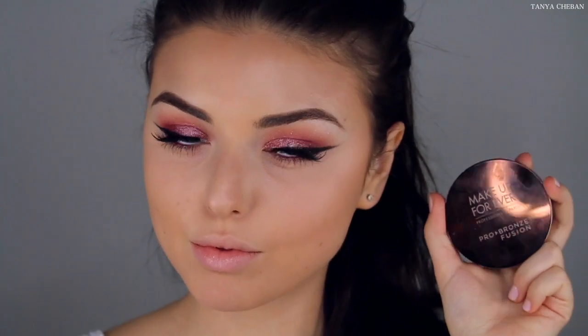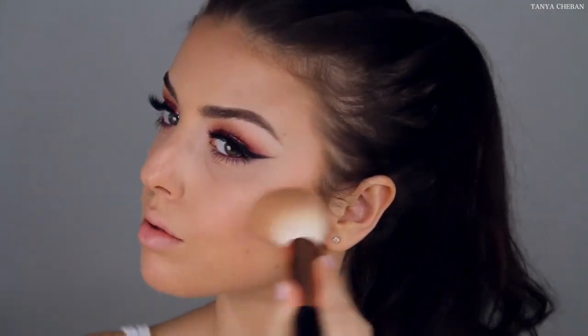I was so obsessed with this Makeup Forever Pearl Fusion bronzer — I was using it in every single video. I'm just going to use this to bronze up my skin. It is waterproof so this kind of bronzer lasts a lot longer.